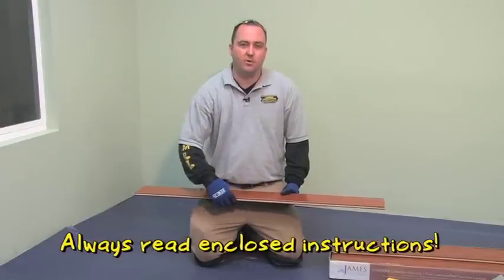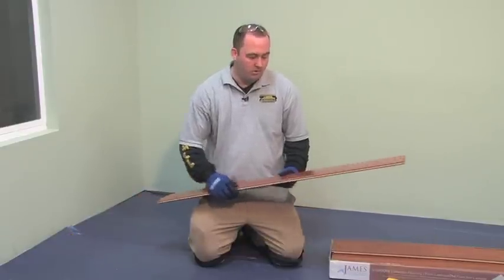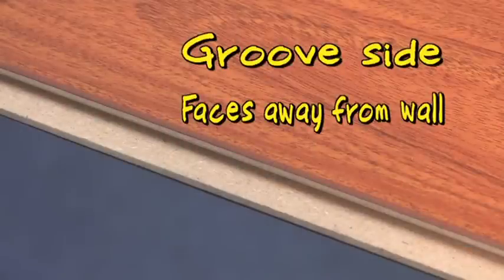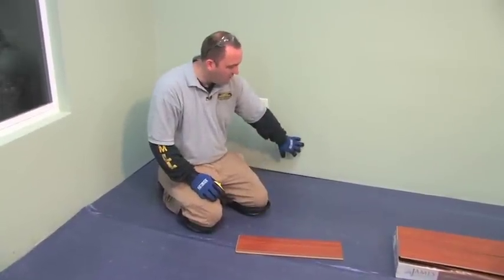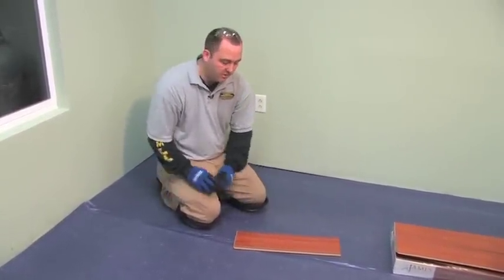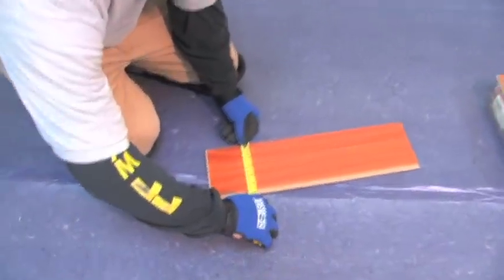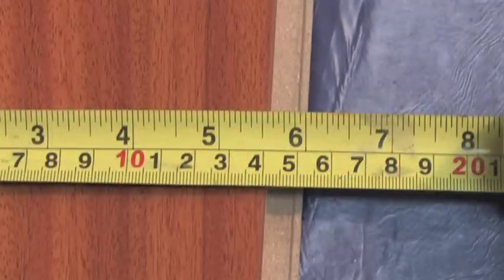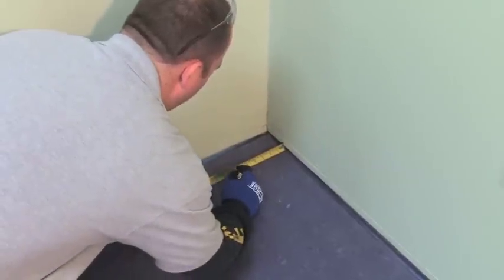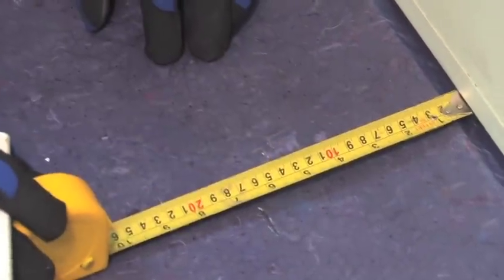Now that we have our Bellawood underlayment installed, we can begin the laminate installation. Always read the installation instructions before you install any laminate floor. For this laminate floor, we want to start with the longer groove side facing away from the wall and the smaller tongue side facing the wall. To begin installation off your starting wall, first get a nice straight chalk line. Measure the full width of the plank including the tongue — on this one you're getting about six inches. Take your six inches and add your 5/16 spacer, so you now have six inches and 5/16. Measure away from the wall that distance and put a mark. Do the same on the opposite wall and pop a chalk line between those two marks.